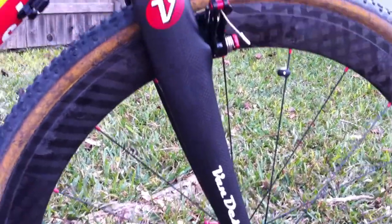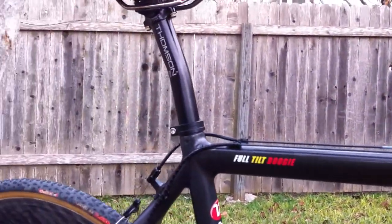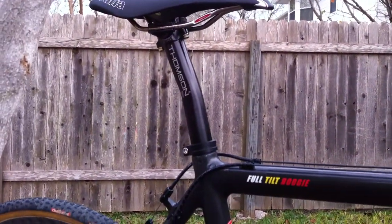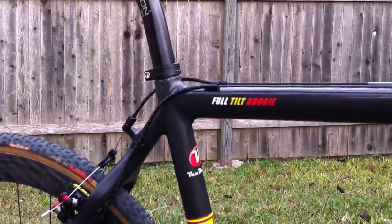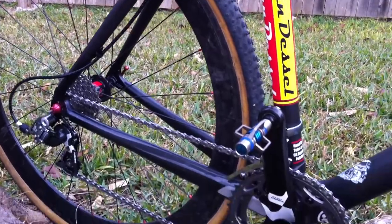So that's the bike. It weighs in at just over 17 pounds as built, running a Thompson seatpost — built relatively light while not sacrificing any durability.